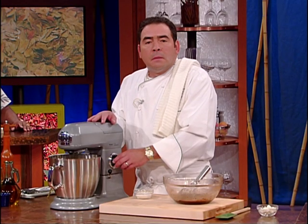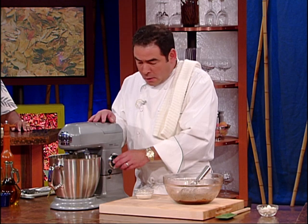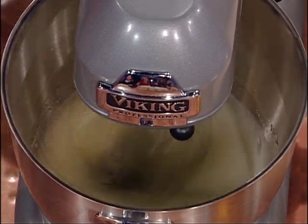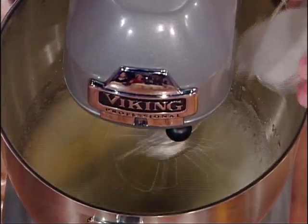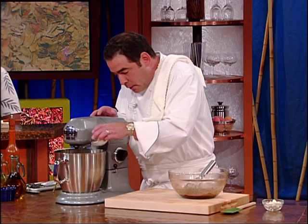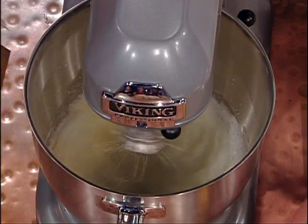We've got this up to max now. Once this starts to come up to stiff peaks — which is coming up very soon — we're going to start adding a little bit of sugar. You don't want to add the sugar too soon. Just as it starts to get into the peaks is when we want to do that.